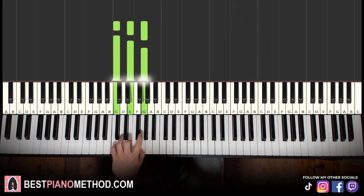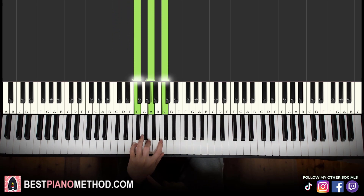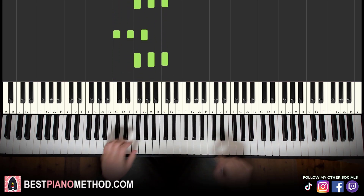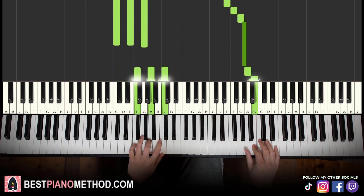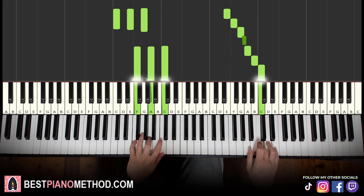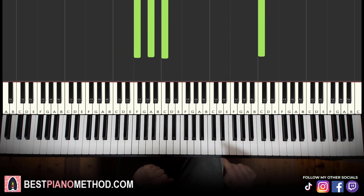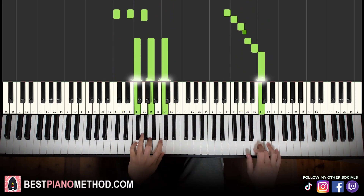For the left hand in part two, we have C major — C, E, G, fully white-note chord — and F major, which is F, A, C, also fully white notes. Together it goes: E and C major together, then A and F major together. Awesome — so back to the two parts we've learned so far, we play like this.